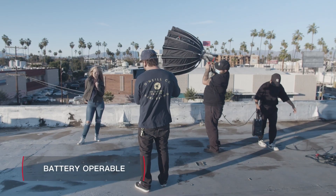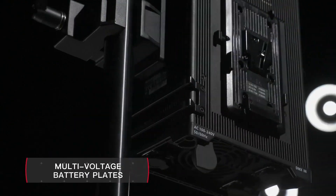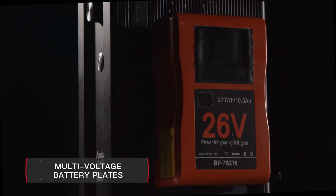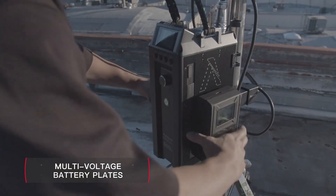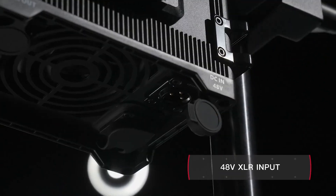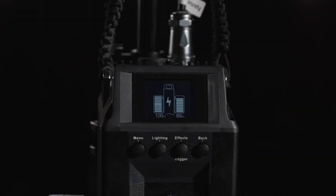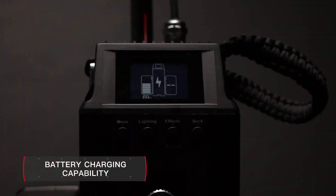The 600D Pro can also operate via battery for total speed and silence. Featuring on-board V-mount or gold-mount battery plates, users can power the fixture using two high-voltage batteries or a high-output power station using the standard 48-volt XLR input. It is also the first light ever capable of charging V or gold-mount batteries.